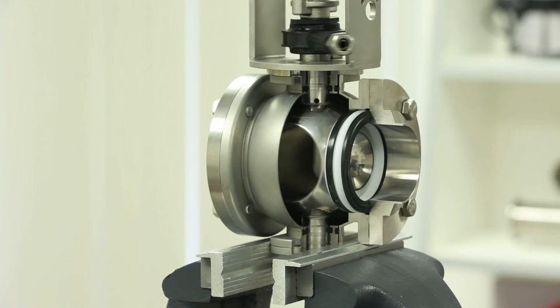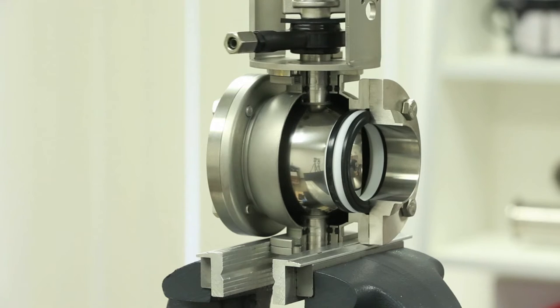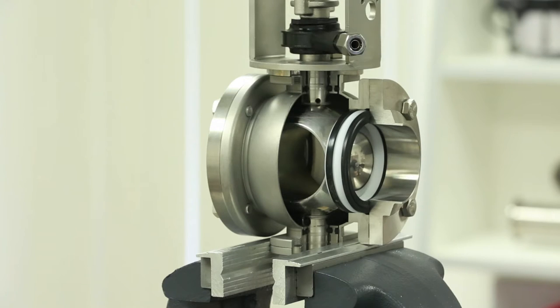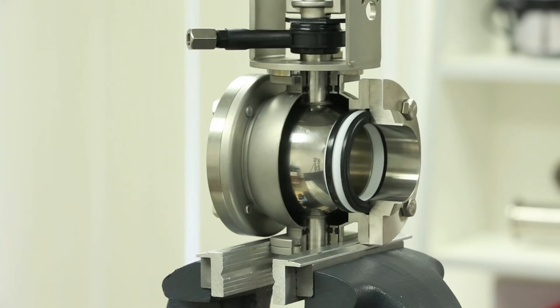As seen in the cutaway, the DKR serves as a shut-off valve in mix-proof applications. The valve contains two seat seals separated by an atmospheric brake. In the event that a seat seal requires service, the valve will leak from the drain at the bottom of the valve to provide a visual indication. This should not be confused with the normal leakage that occurs during transition of the valve.